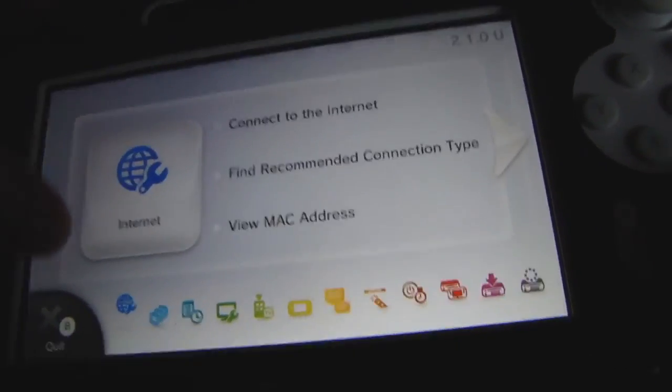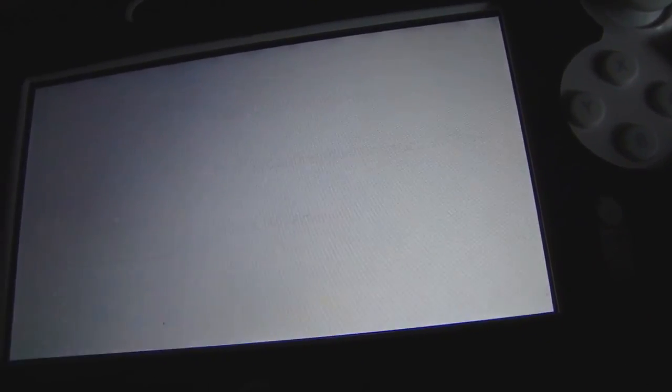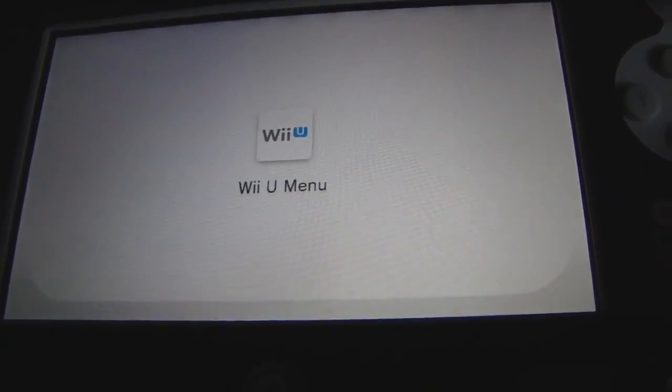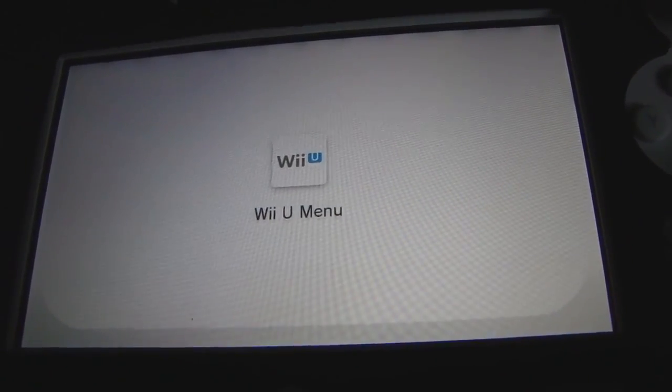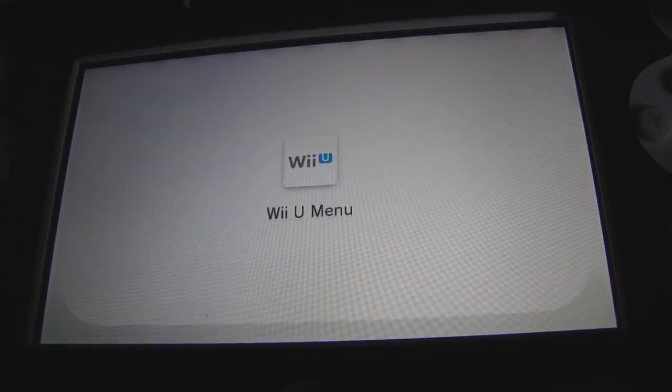So there you have it. Now let me download something from the eShop — something free of course, and not too big. It's about 7 gigs if you're buying an actual Wii U game.